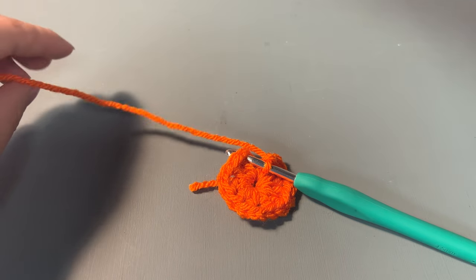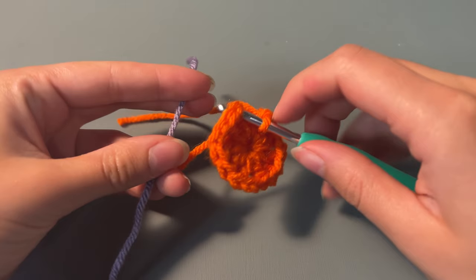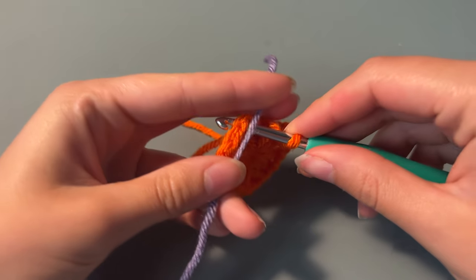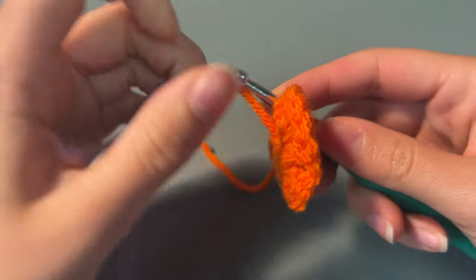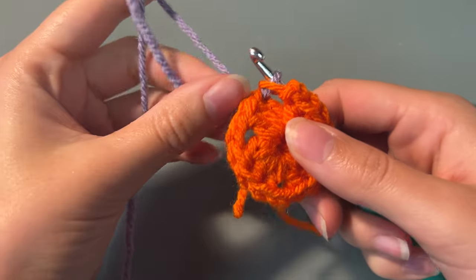We're now going to add in our next colour, so I'm going to cut this yarn, bring in our next colour and pull it through as you can see on the video. And now we can start our next row.